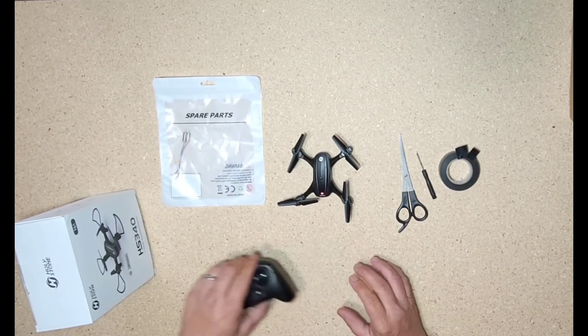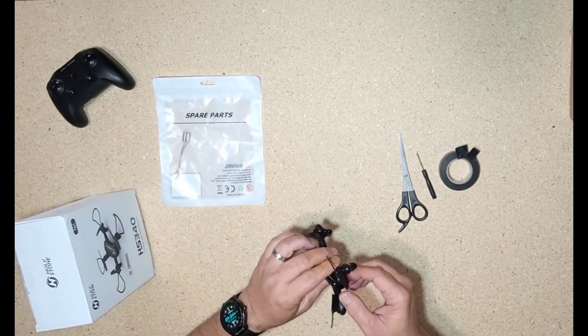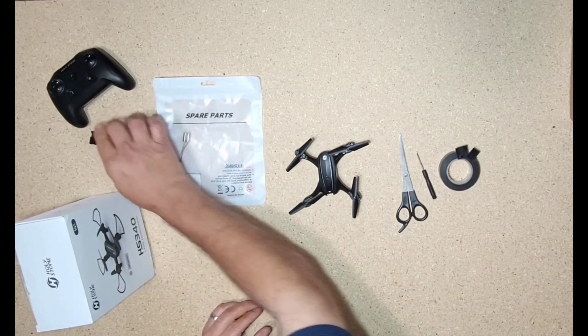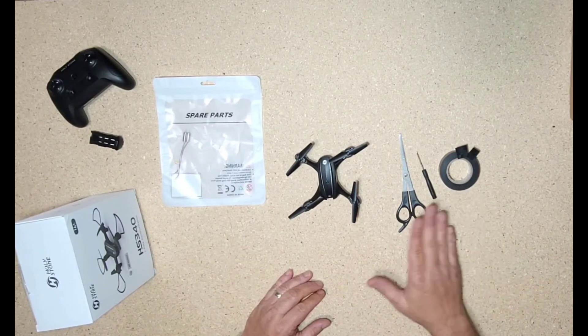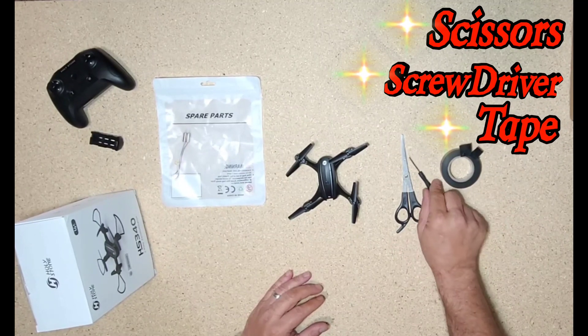We're going to turn all this off, set this aside, turn it off. We're going to pull the battery out and put this over here for now. Once we get it all apart, reassembled, and the new motor in, we're going to fly it. I'm going to show you how to do it with just a pair of scissors, a screwdriver, and some handy-dandy electrical tape.